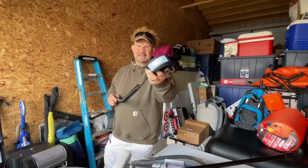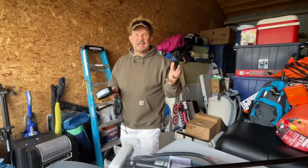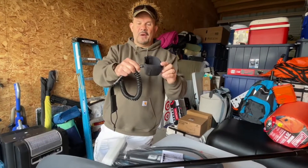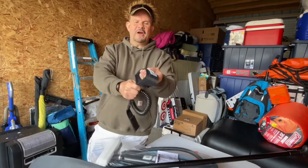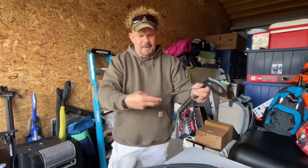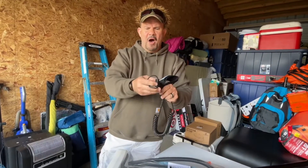This is the nicest leash I've seen in a while. I have five SUPs, and I actually have one that cost $1,100. This leash is nicer than the one that came with the $1,100 board. It has a swivel, thick padding, the Big Fly logo, and a great Velcro closure. It attaches to the molle mounts.